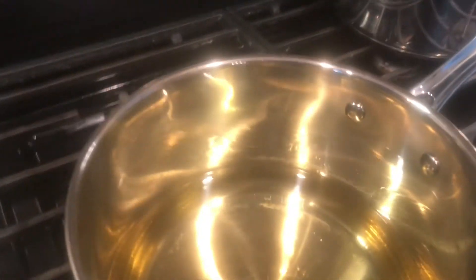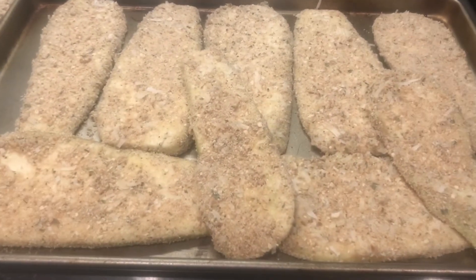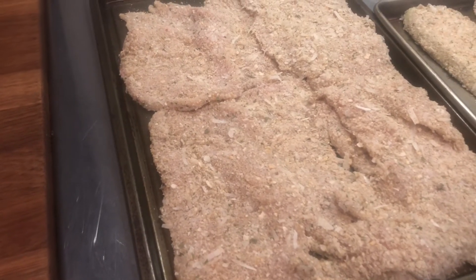Then bread it and bring it here to fry. We went ahead and breaded the eggplant, as you can see right there, and also the strips of thinly cut chicken breast right here.